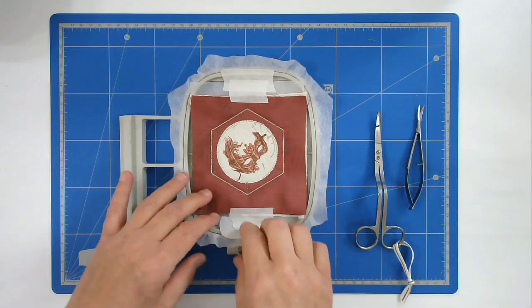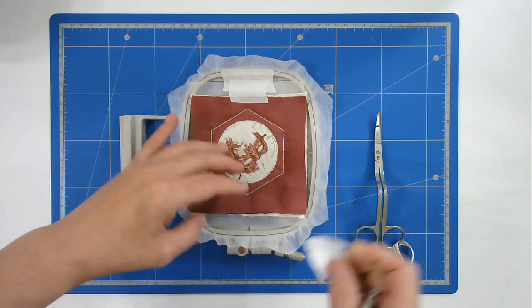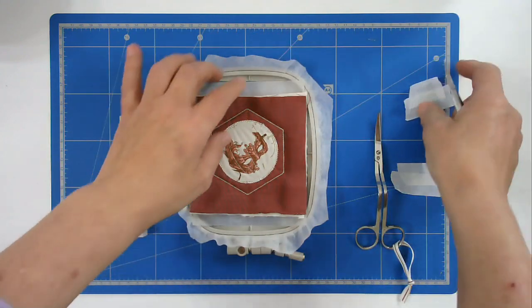I've changed my bobbin and thread back to gold and next is round number eight, and that's going to do the quilting on the outer frame. Next we're going to trim up all the excess batting, fabric, and stabilizer — and I mean cut away stabilizer, not the wash away.